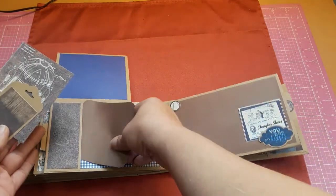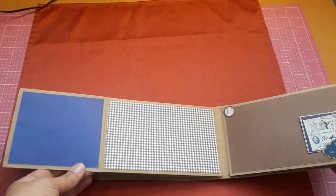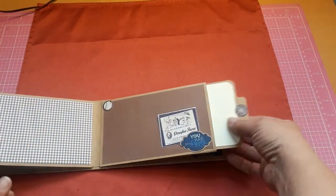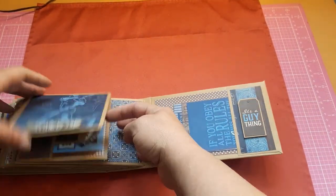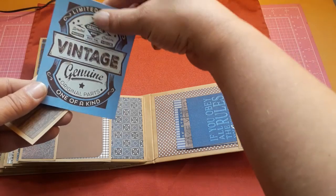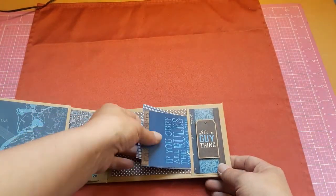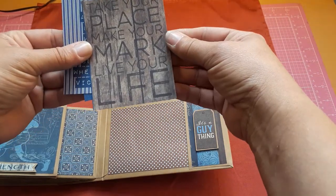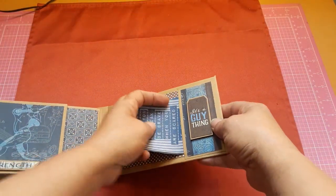Again more fun little photo spaces, a cut-apart, and a tag. This one opens up and has a little baseball. This one says 'Douglas Shoes,' and it says 'You Are My Happy' with another photo mat. Then you open this one and it says 'Strength.' This one says 'A Limited Edition Vintage Genuine Original Parts.' Then you open up this side — I love the gingham paper, so pretty. This one says 'It's a Guy Thing,' this one says 'If You Obey All the Rules You'll Miss All the Fun,' then 'Take Your Place, Make Your Mark, Live Your Life,' and this one says 'Be Strong When You Are Weak, Be Brave When You Are Scared, Be Humble When You Are Victorious.' Those just tuck right in there.